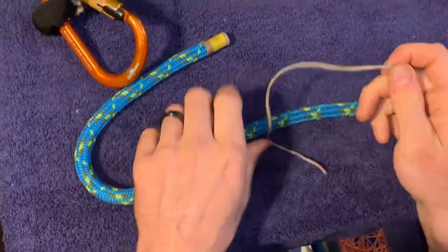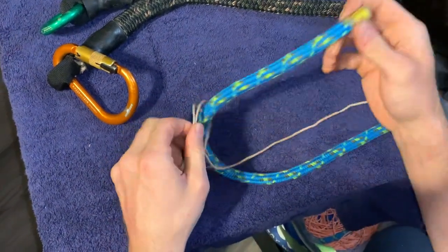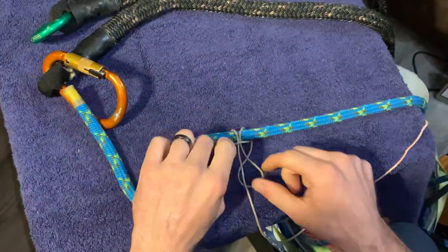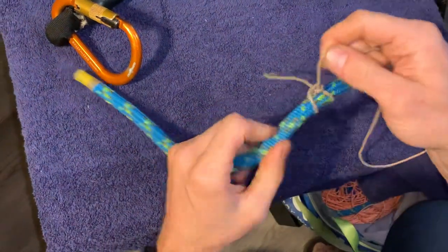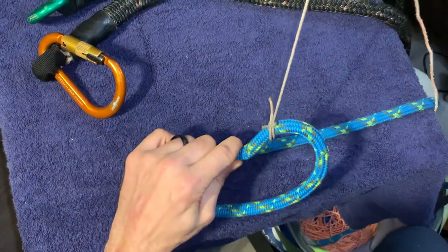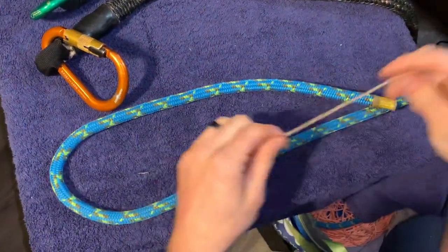If you happen to tie a cow hitch — also known as a girth hitch — and put that on your rope, notice that's not a clove hitch. It'll work the same function as your clove hitch as long as you put your half hitch on the standing part, just like you would with the clove hitch. If you don't put that half hitch on, you'll see very clearly how easy it is to pull it out — it just slips out. That's why the half hitch around the standing part is really important.